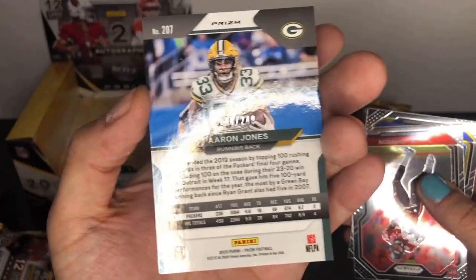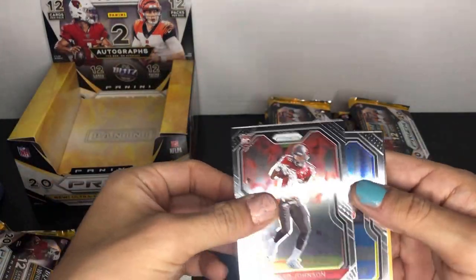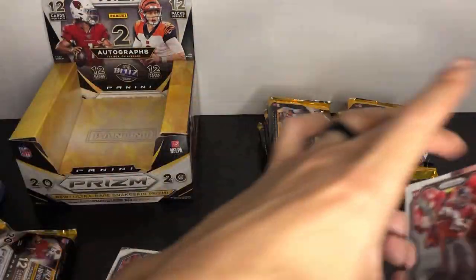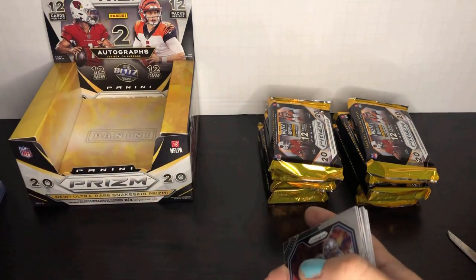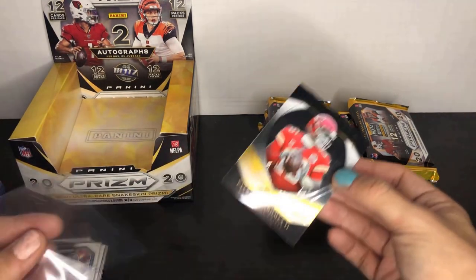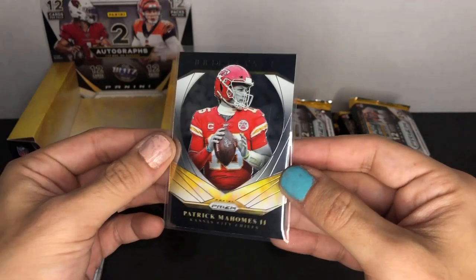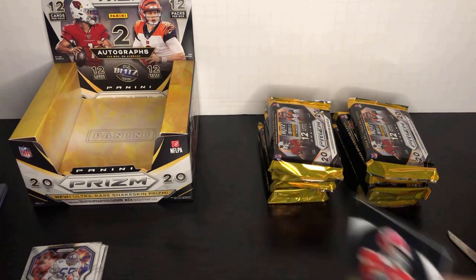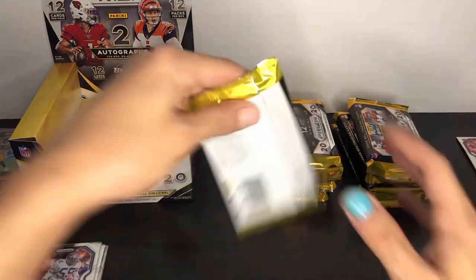141 out of 249 on the Aaron Jones orange. Take a look at the rookies in the back — we got Tyler Johnson and Terrell Lewis out of the Rams. Let's put the base together and clear this out of the way. I'll be sleeving and throwing on some top loaders for the inserts like the Patrick Mahomes and any good rookies or parallels. All right, let's break into the second pack.